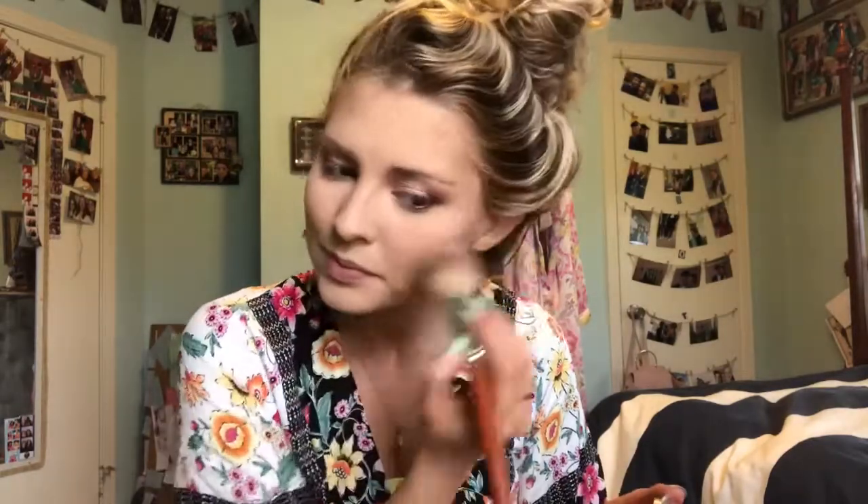I'm taking the Essence Satin Touch blush in Satin Love and just popping this on the cheeks. Then I'm using the Anastasia Breezy highlight and just dusting that over the cheekbones.